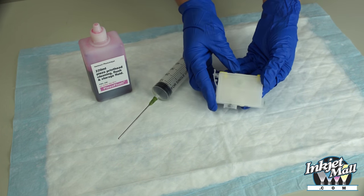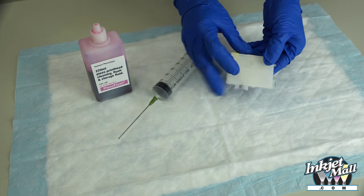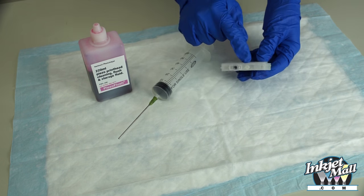Let's review the parts of the cartridge: the air vent hole, the chip, the exit channel, the exit valve, and the fill hole.